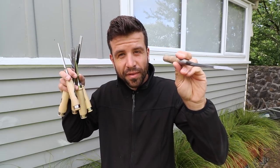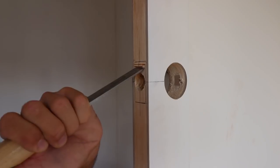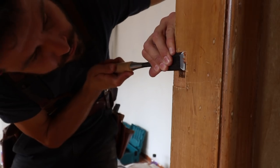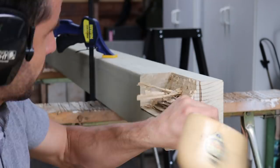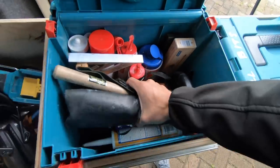Scott Brown here. In today's exciting episode we are going to discuss chisels. So let's take a look at them.